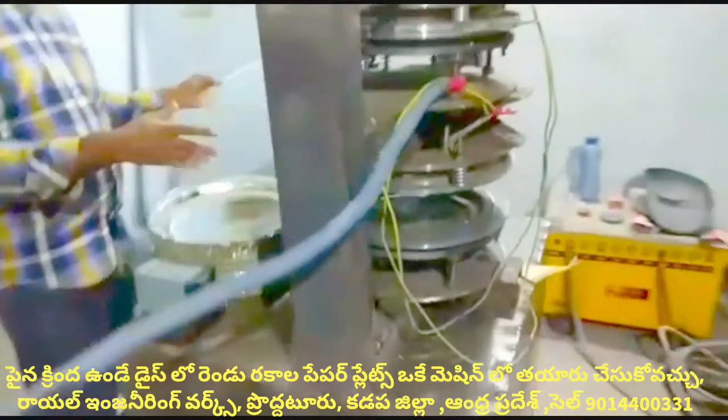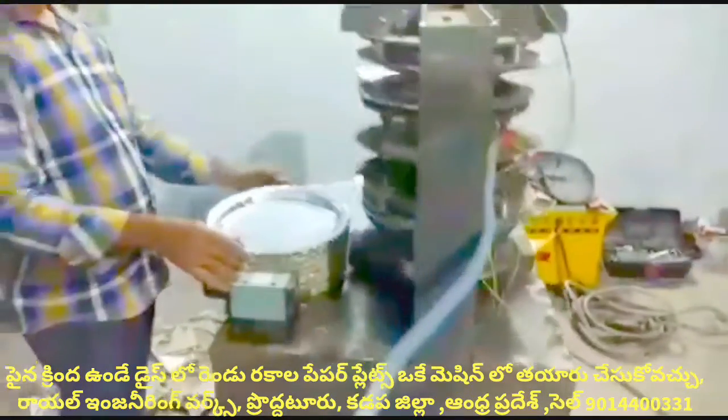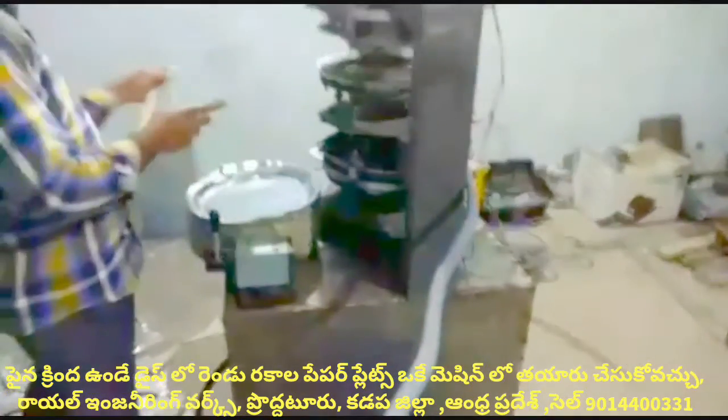Details are in Telugu. The observation is how to operate and make plates in a single mission. At a time, two plates are prepared simultaneously with this machine.